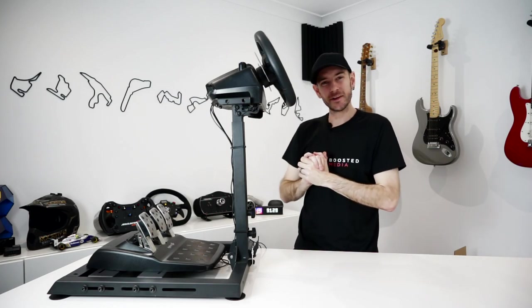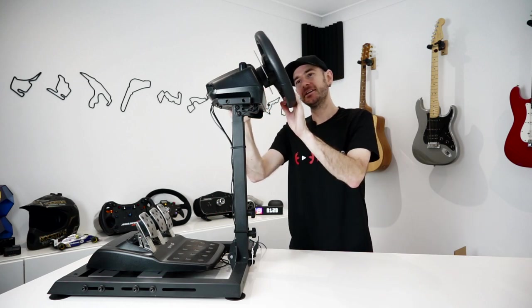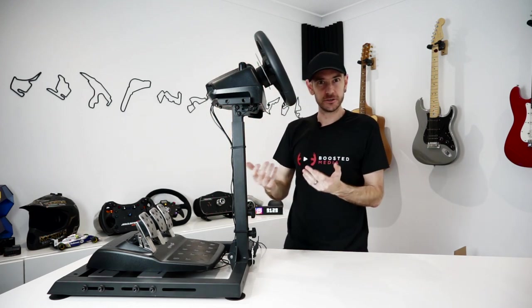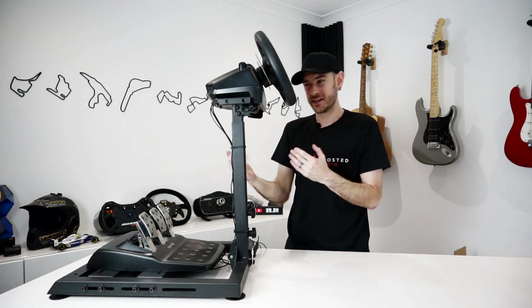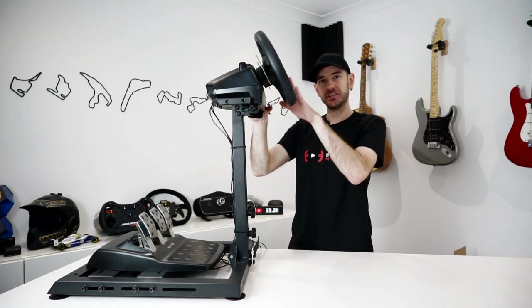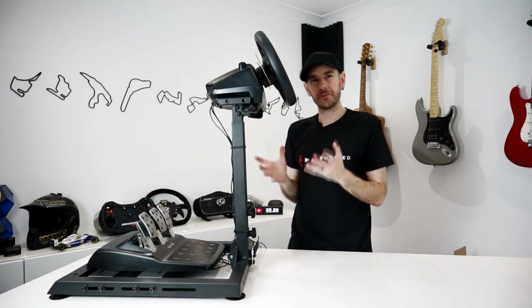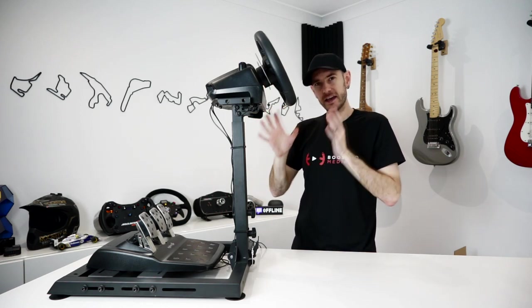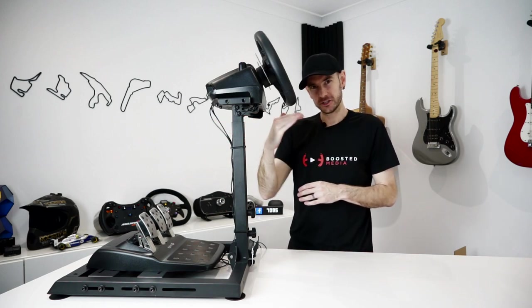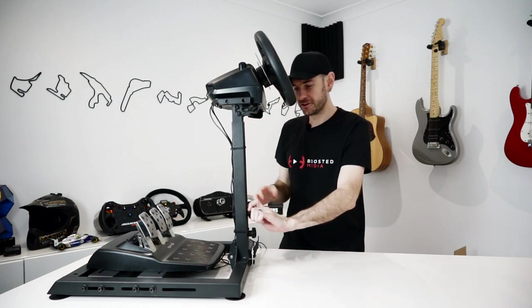We're all installed and ready to go, but before driving I want to point out a couple of things. We can see the G920 actually does angle the wheel upward by default, because it's designed to be desk-mounted and has an angle built in. That makes more sense now as to why there's no upward adjustability on the platform - you can actually cancel out the angle if you want it completely straight. I had a quick look online and basically every Thrustmaster and other desk-mount wheelbase has that angle built in already, so I don't think the lack of upward pitch adjustment will be a problem for anybody.